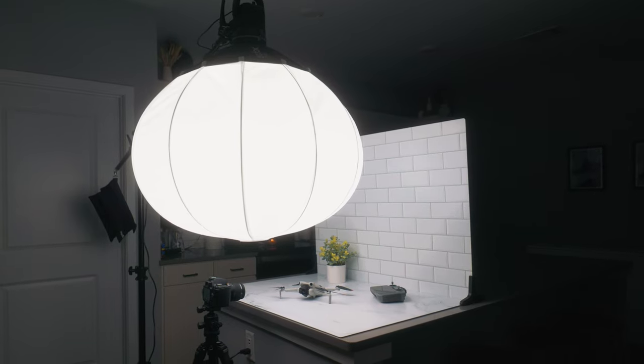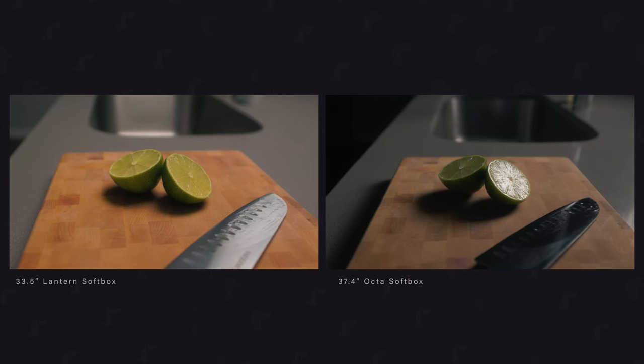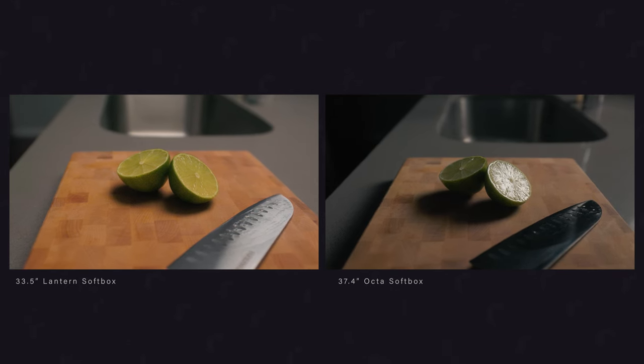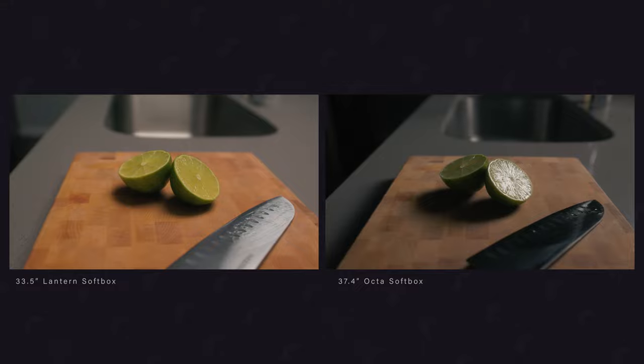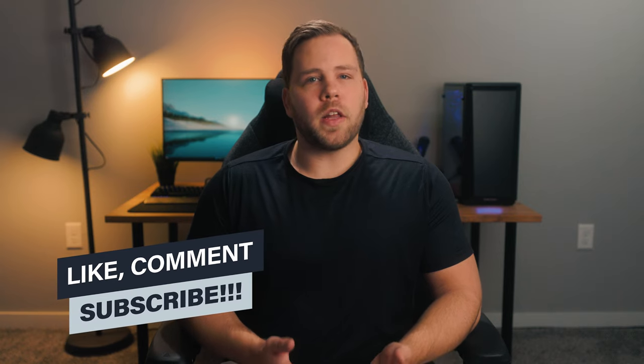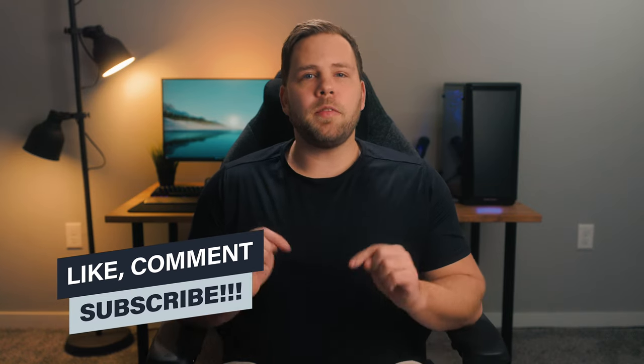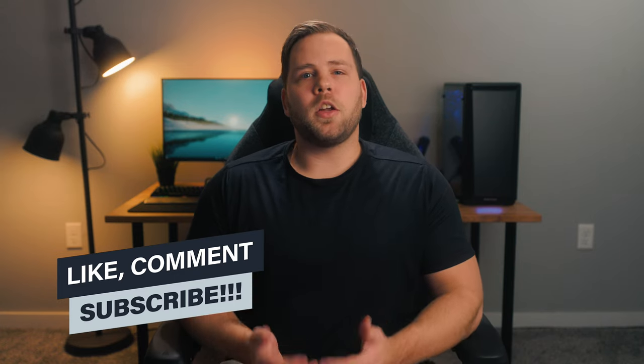For myself, I really enjoy the look and softness I get from lantern lights. If you've never tried one, I recommend either buying one or getting your hands on one to try out. I think you're going to really enjoy how versatile they are and just what your shots look like when lit with a lantern. As always, if you have any questions, leave those in a comment down below and I'll do my best to answer them. Thank you so much for watching and I'll see you in another one.